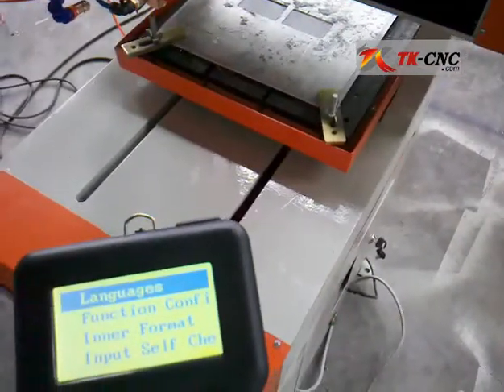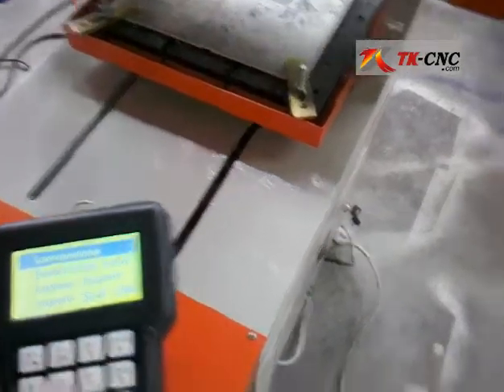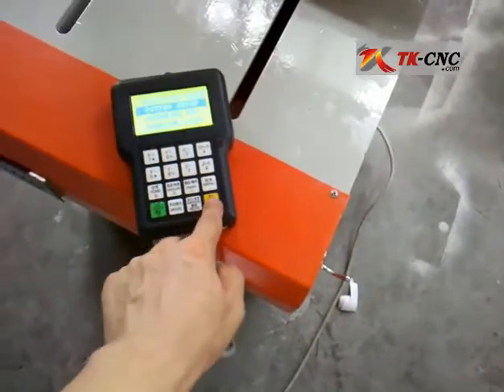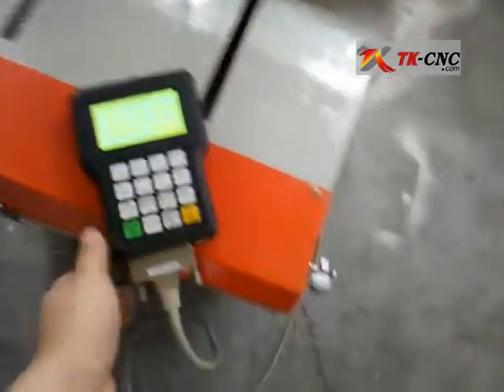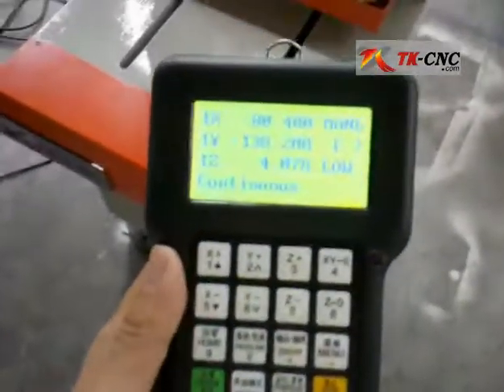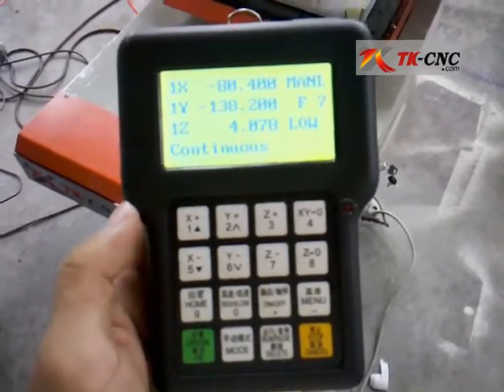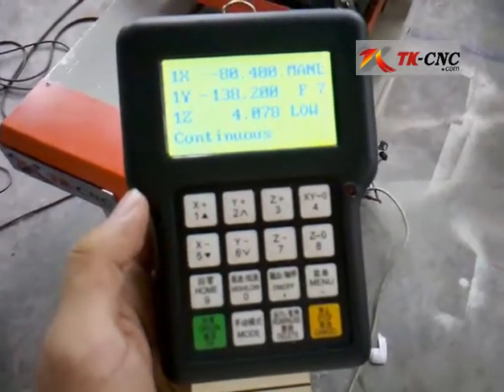Switch the interface to English, then you can follow the instruction menu to do your work.